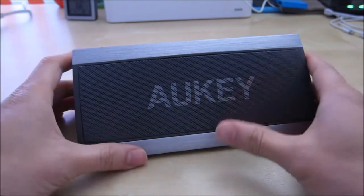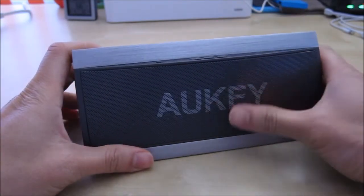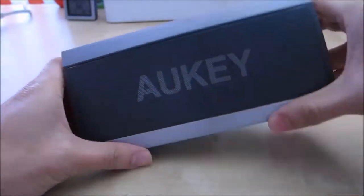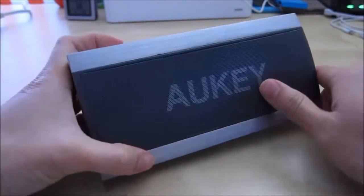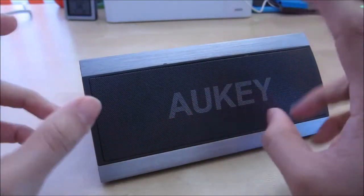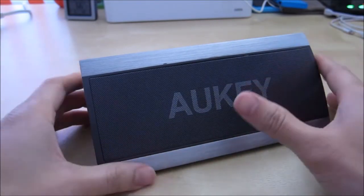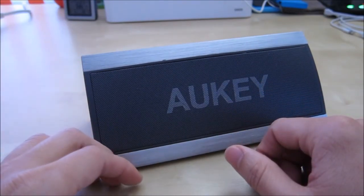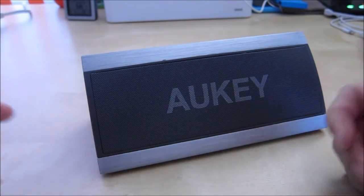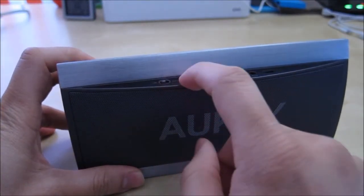I've been using the Aukey Apollo Bluetooth speaker for the past two weeks or so and the experience has been very good so far. The speaker itself has a very nice hefty feel to it — it feels premium with all the metal construction around it. The sound quality is really good, and when you turn on the simulated surround sound it sounds enveloping and gives you a really nice feeling in a small room. In my office here, the dimensions are about 12 feet by 15 feet, and the sound basically fills the whole room and it sounds really nice.